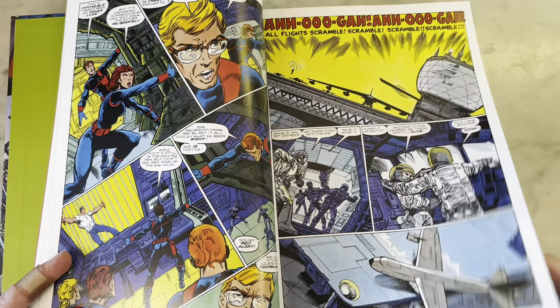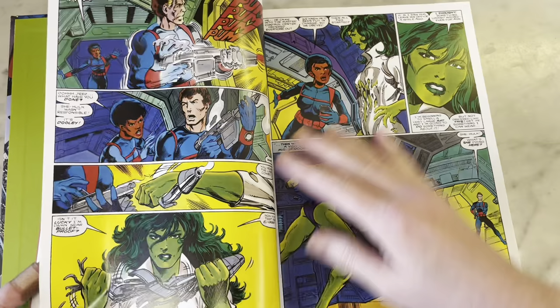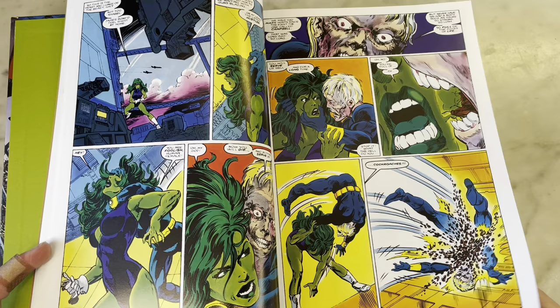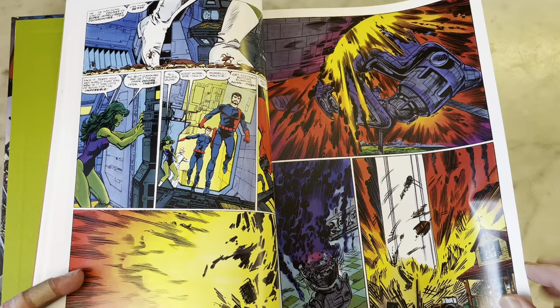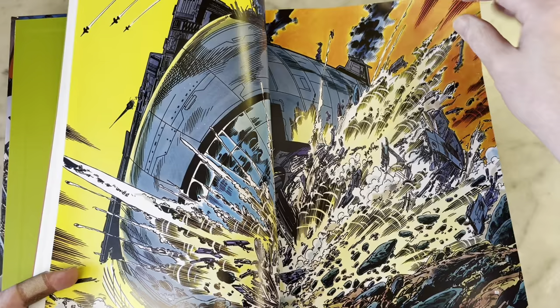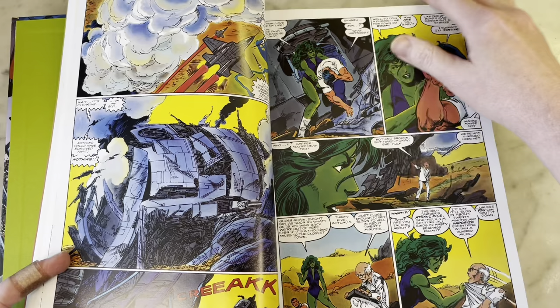It's always fun to have She-Hulk by Byrne. She started out as the Savage She-Hulk — Stan Lee created her. She wasn't as savage as the Incredible Hulk, but she was more cranky. Then Roger Stern put her in the Avengers and turned her into a fun character. She quickly became a fan favorite and really thrived in that kind of portrayal. And John Byrne said, 'I'm stealing her for Fantastic Four.'